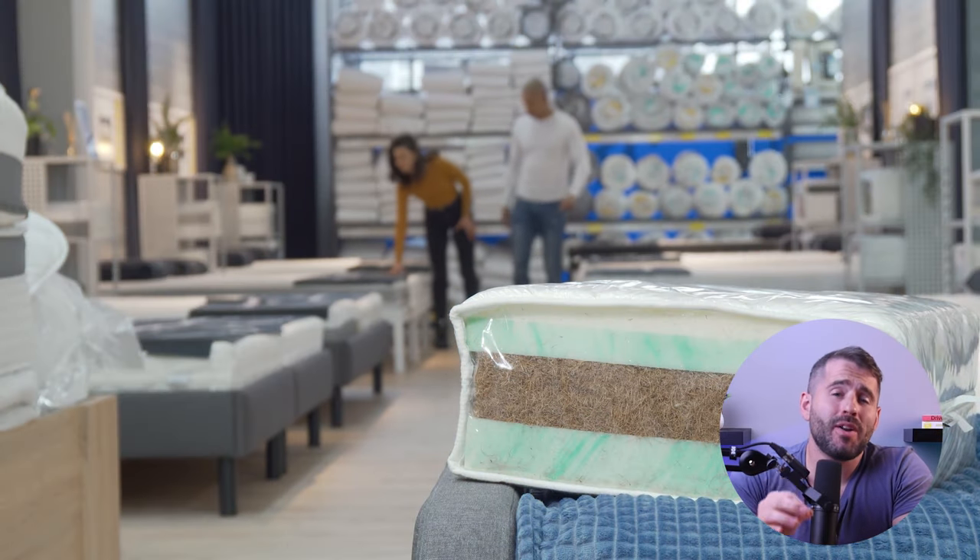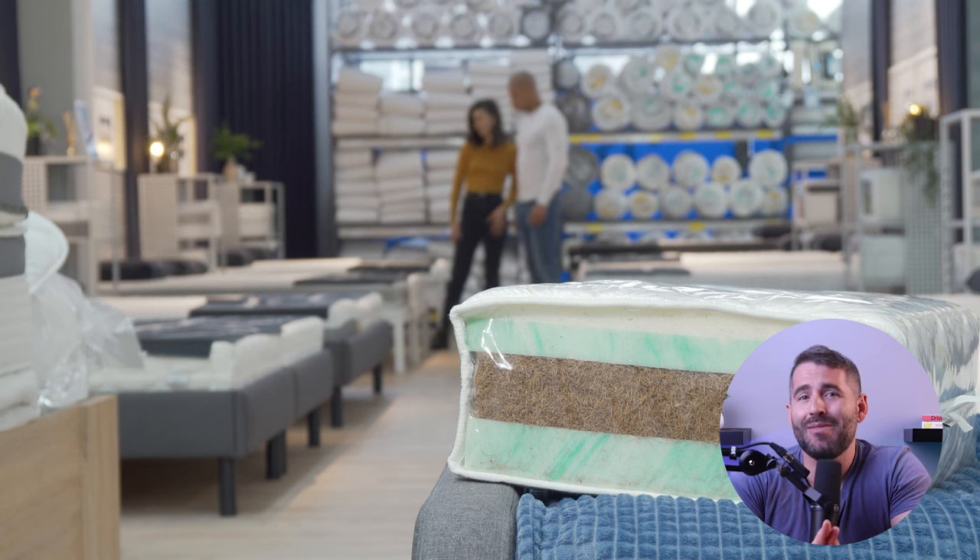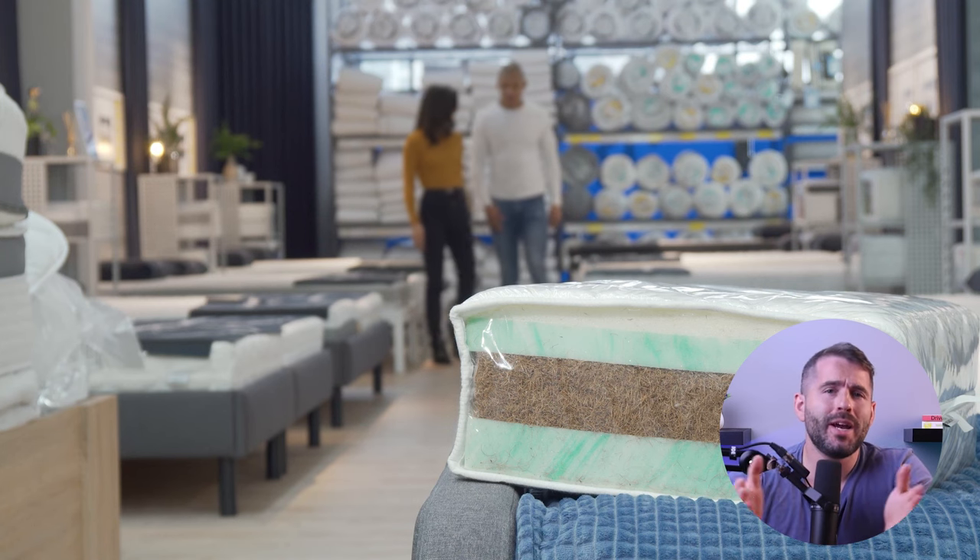Hey guys and welcome back to the channel. In today's video I'll be talking about a common concern that you may have when purchasing a new mattress, which is: will my new mattress fit my bed frame? Also later on I'll be talking about my personal top three best online mattress brands, so without further ado let's get into it.